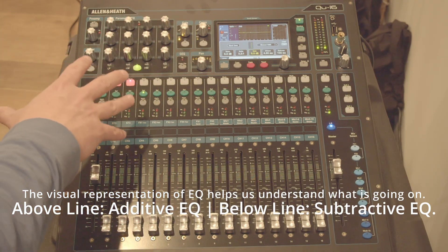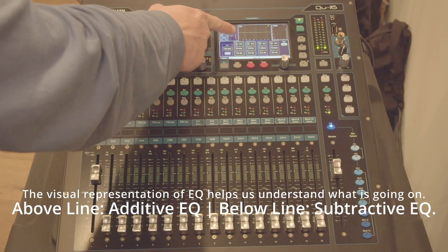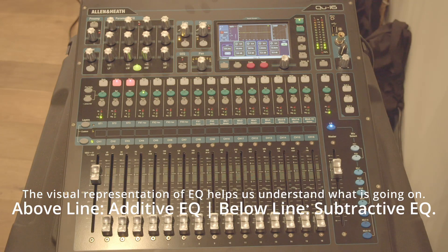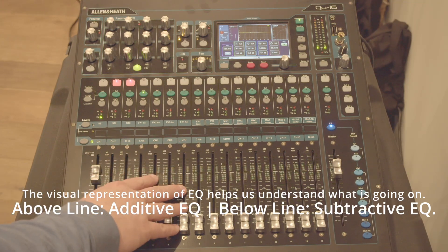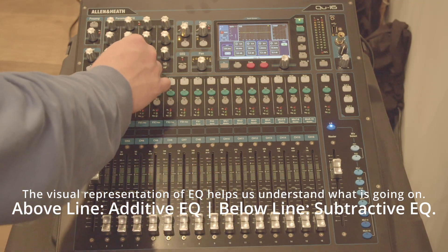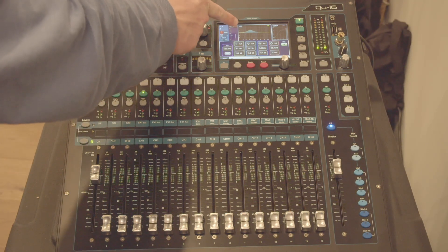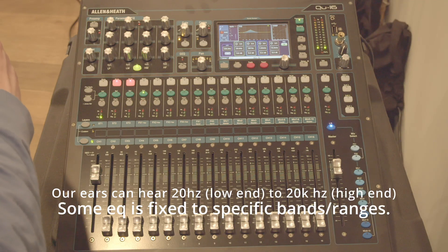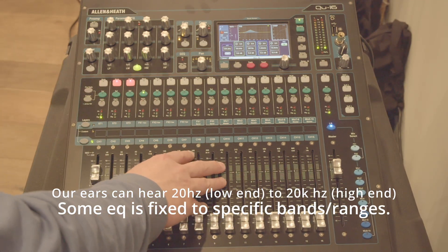Now, the basics of EQ are simple. We have a line represented here on the display down the middle — that is basically 0. So anything at the line is not going to go up or go down. If I take one of these knobs and push up, you can see on the display here that there's a large area that goes up above the line. What that is called is a boost.